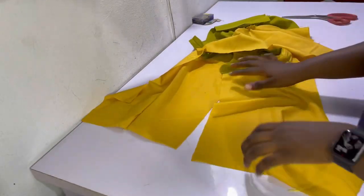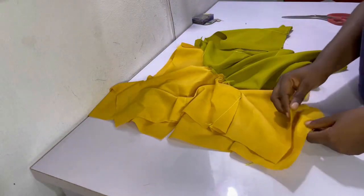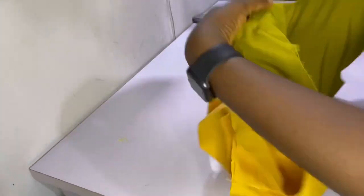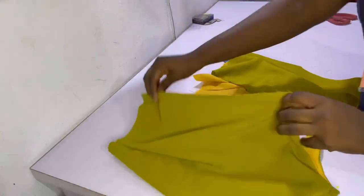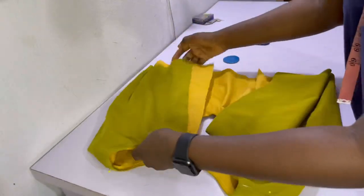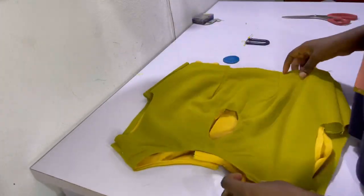After joining the sides for the main fabric, go ahead and join the sides for the lining by repeating the exact same thing — right sides facing right sides, pin it and sew on one and a half inches allowance. Afterwards you are literally almost done with the bodice. The next thing to do will be to join the bodice to the skirt.